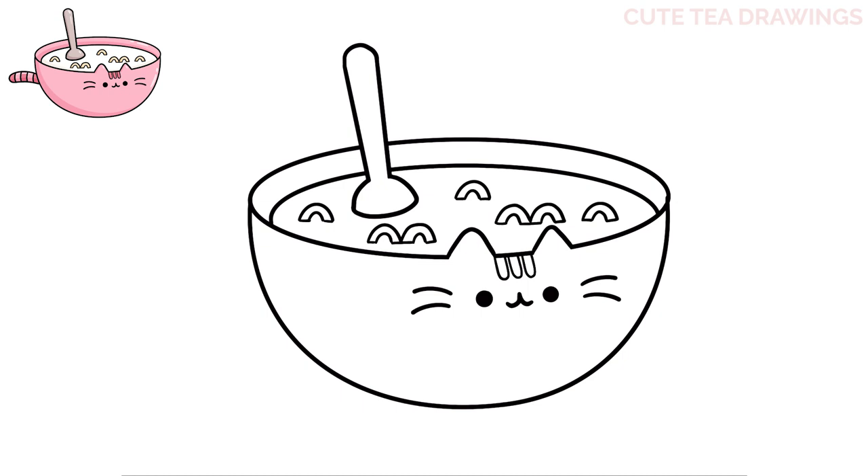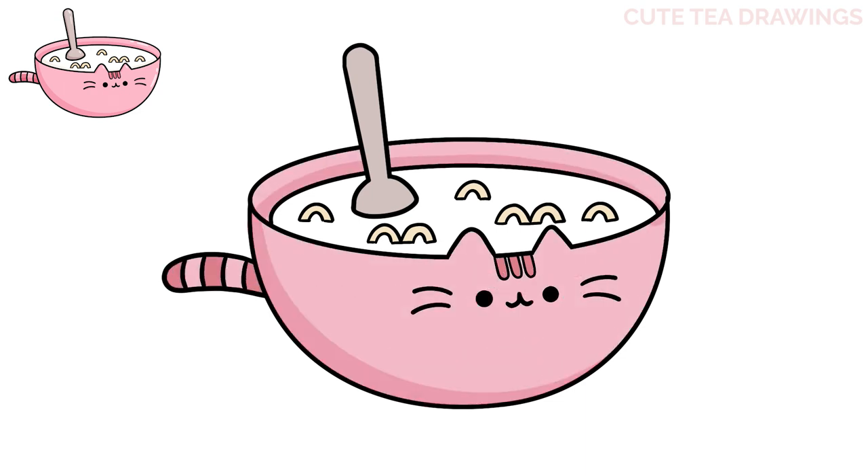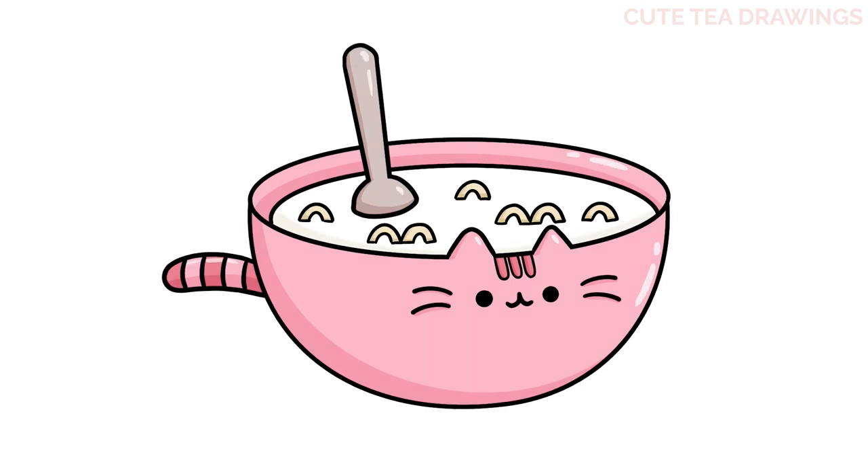And that's it for the cereal. Lastly, let's move over on the left side and add the tail. From the side of the bowl, let's draw a curve out and then curve it back in, and then add four curved lines inside for the stripes. And that's it for this Pusheen bowl of cereal — now let's quickly color it in. Done! Hope you enjoyed drawing along with me, and please remember to hit the like button and subscribe for more videos. Thanks for watching.